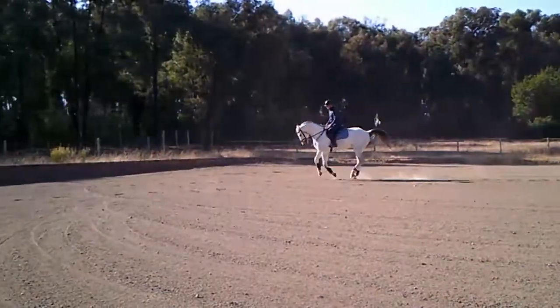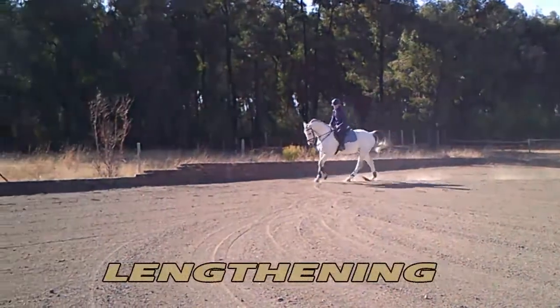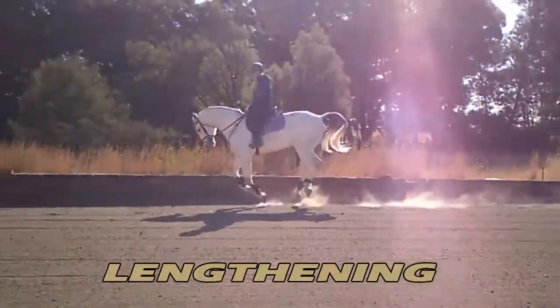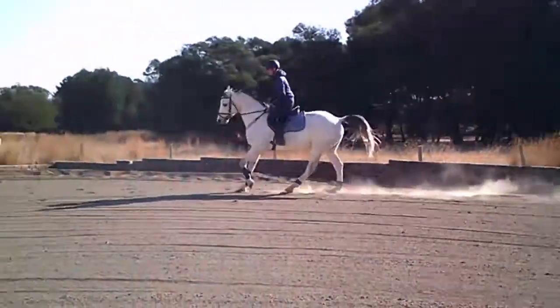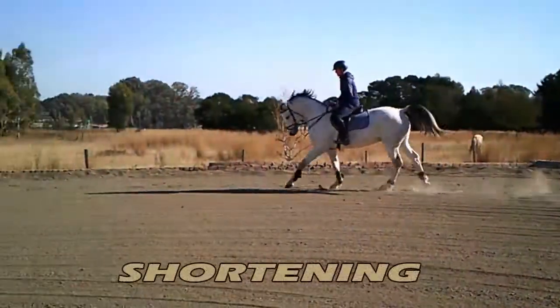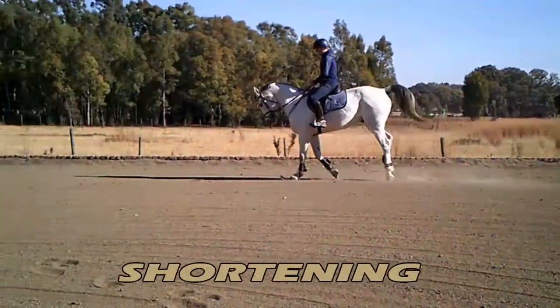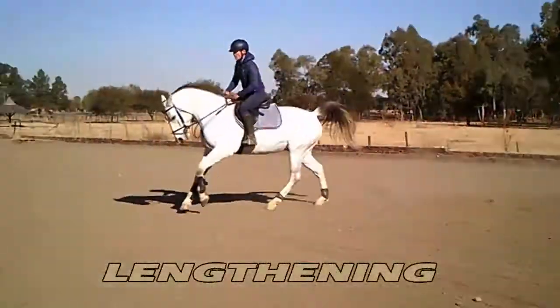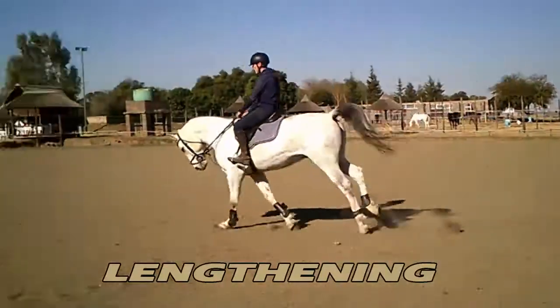To lengthen his stride, I soften my arm and push him forward with my leg. He has to lengthen his stride instantly. If he doesn't listen to my leg the first time, I give him a little kick so that he knows I mean business, and the next time hopefully he'll be a little bit more responsive to my leg.